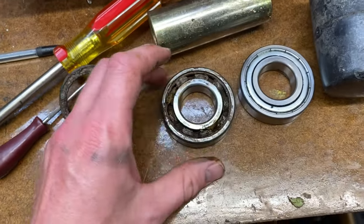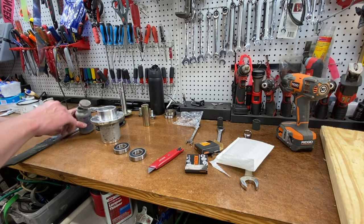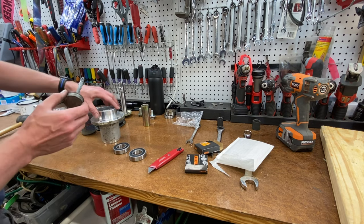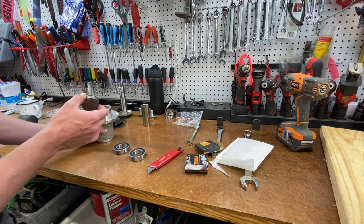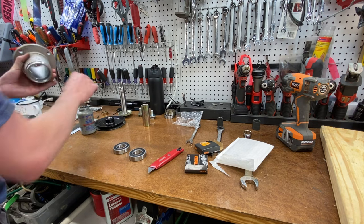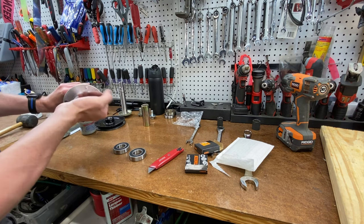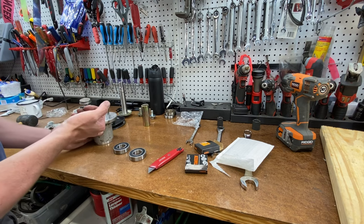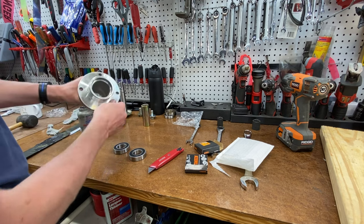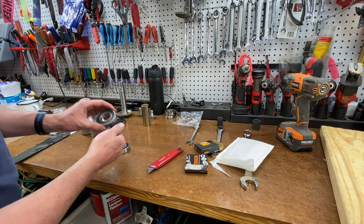Now we're going to do the reassembly. For this I'm going to put just a tiny bit of anti-seize around where the bearings go in, so that if I have to do this again they'll come out fairly easy. Nothing excessive - anti-seize goes a long, long ways - but we're just future planning. We've got both of those surfaces coated now.